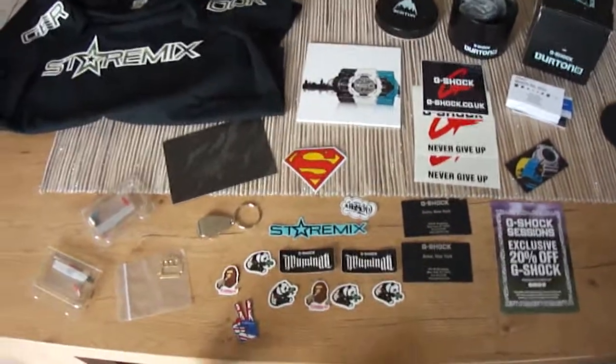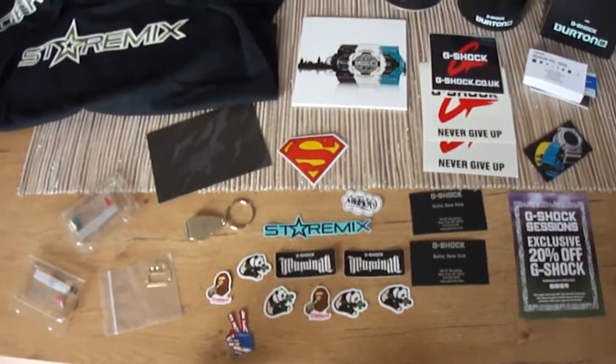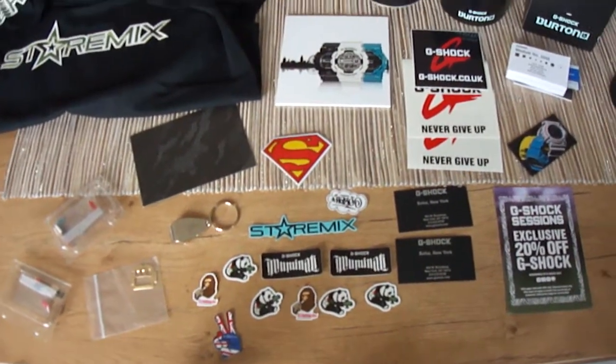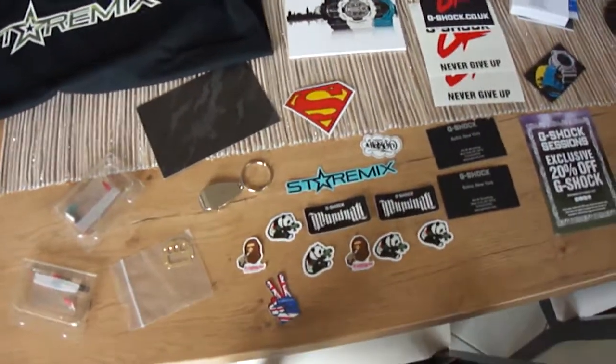Hey friends, welcome to my next little G-Shock clip. I got a great package from StarRemix. He's a good friend, a great collector from the United Kingdom. Let's see what we have here.